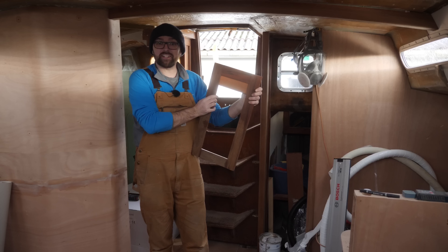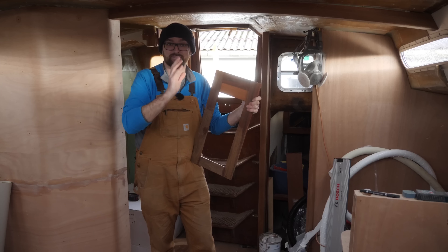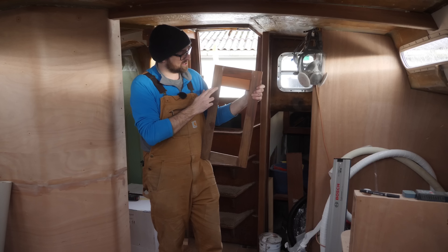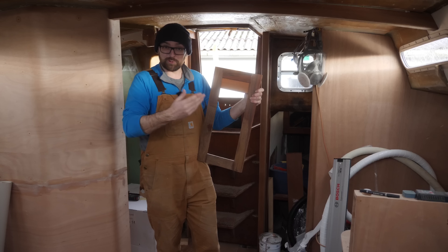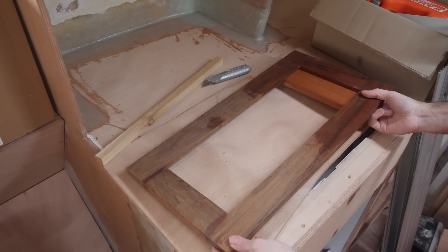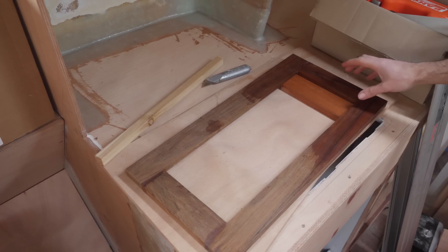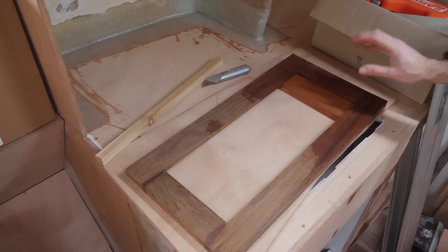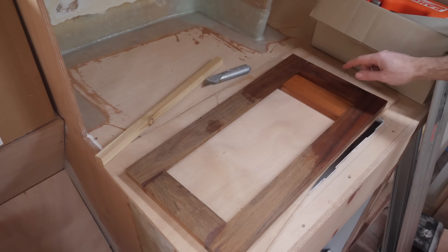Speaking of the cabinet doors and drawer fronts, thank you so much for all of the helpful comments on last week's video. I am gonna stick with this style here, which apparently is called a shaker style — it's a new word I learned last week. I've ordered a rail and stile router bit set which should be the spiffiest way of manufacturing drawer fronts and cabinet doors. It's supposed to get here on Friday, that's a little close for comfort, but if it gets here then we'll take another stab at one of these drawer fronts.